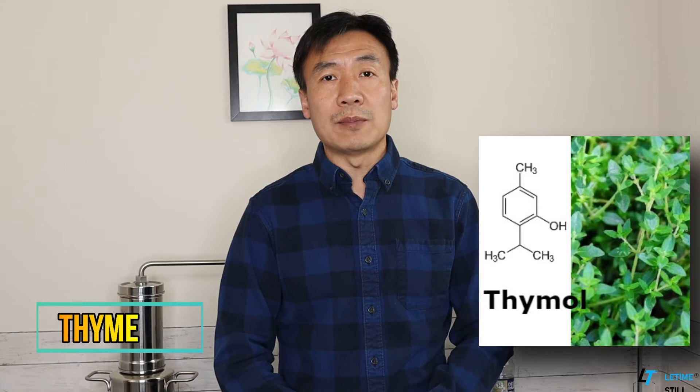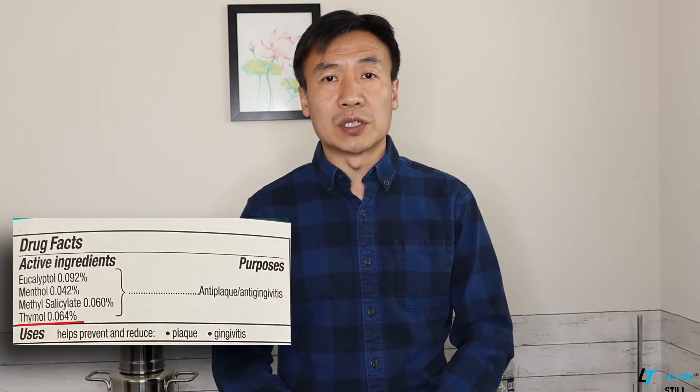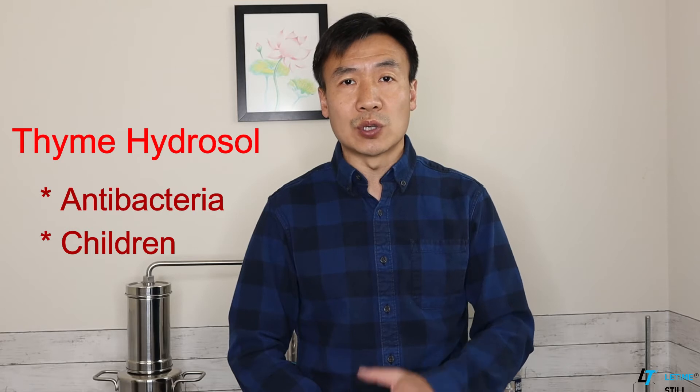Solution two is Cyme. Cymo is a phenol chemical compound extracted from Cyme by steam distillation, and Cymo is also another active compound used in commercial mouthwash products. An Egypt study used a Cyme extract for children aged from 5 to 10 years old, and they found it helped significantly reduce the bacteria count within the mouth of the children. Compared with eucalyptus hydrosol, Cyme hydrosol has a milder taste, good for children to use to clean their mouths.